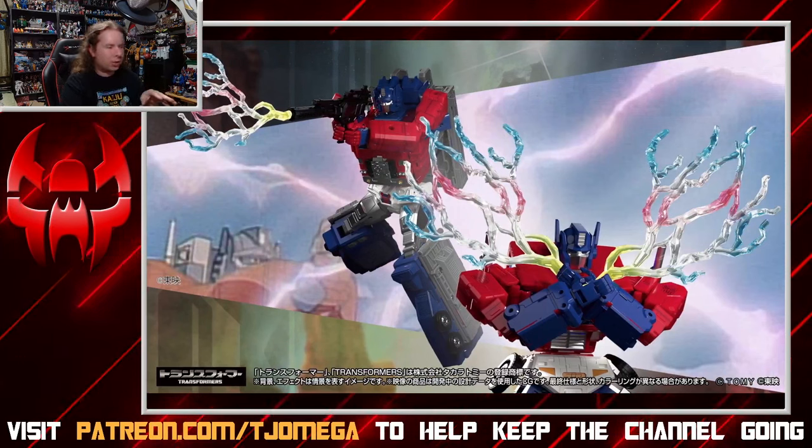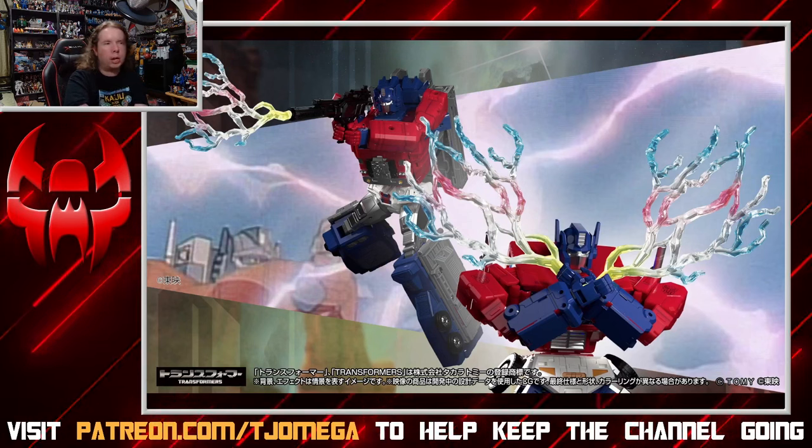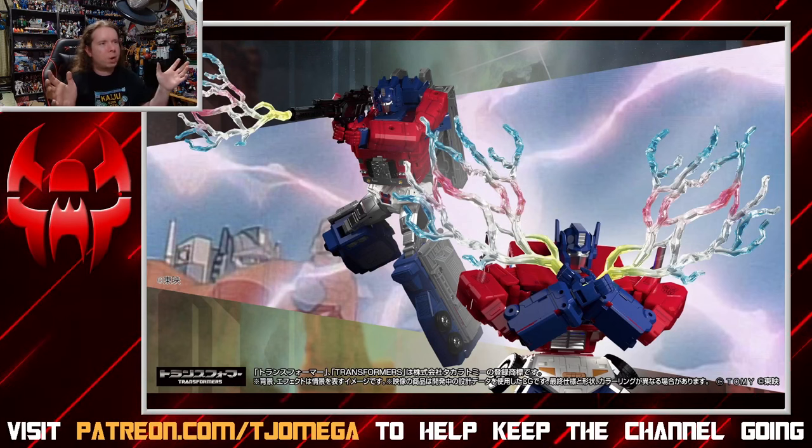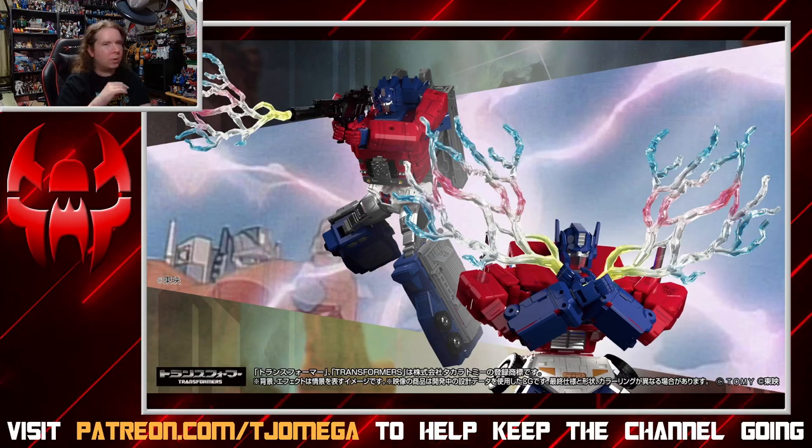It also comes with these energy parts. This was just kind of a thing in Masterforce — this was a series that came after Dragon Ball started airing, so now energy attacks were a thing. This is Chokan energy, and if you watch Masterforce there are a lot of moments where they just start charging up with these rainbow lightning bolts, or just literally blasting energy from their hands. It's a little Dragon Ball. It's cool that they included it, though. It's a staple of Masterforce, so that's not too bad.